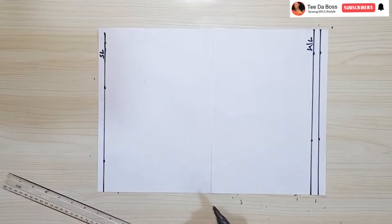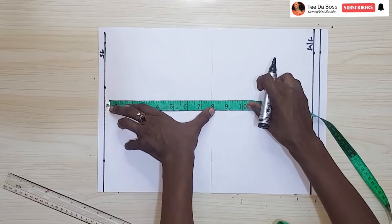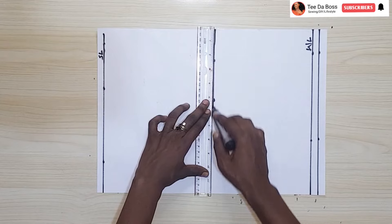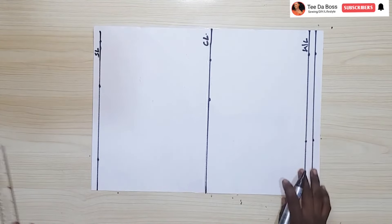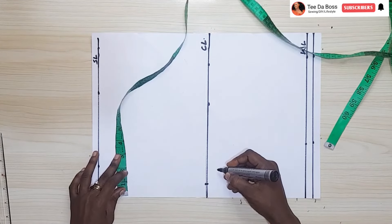Next I'll mark my chest line. My chest line is 8 inches, which is two inches above my bust point. Rule a straight line there and label it CL for chest line. Next we're going to mark one inch of zipper allowance.